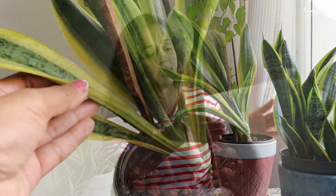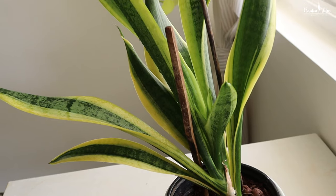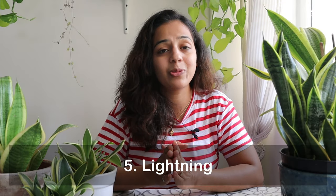Generally, top varieties will do well in smaller pots, but for tall varieties you need to use a larger and deeper pot, otherwise the leaves will start to fall. I need to transfer this plant into a deeper pot.